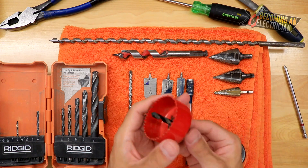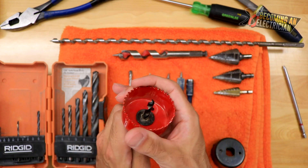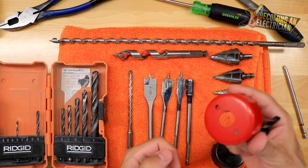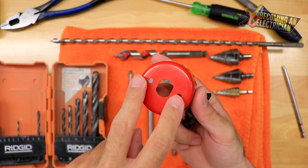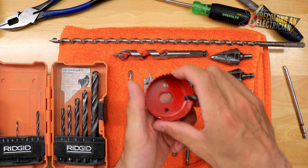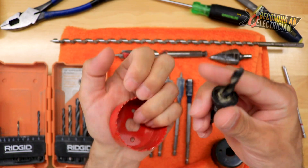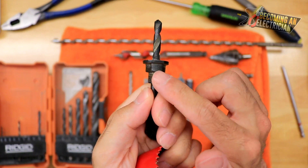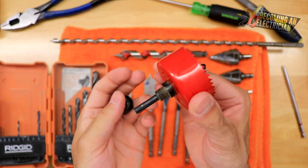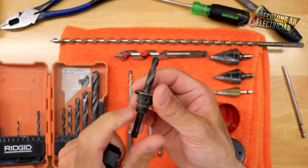Now I want to talk about the commercial side. A hole saw is very common as a commercial electrician, and sometimes used in residential work too. The little piece inside is called an arbor — it's really important to understand how these work. On the hole saw there are two holes, and there are two different styles of arbors: ones with two little pins that lock in, and ones that are not fully round — they have flat ends that slide in and lock. You tighten it down and that's your arbor.